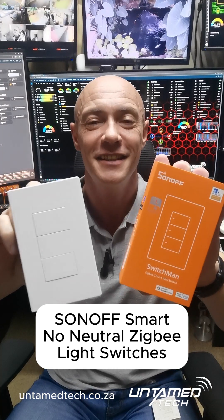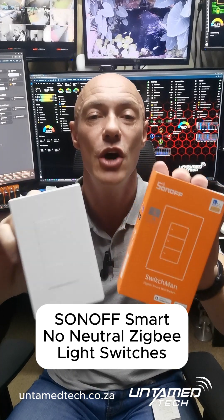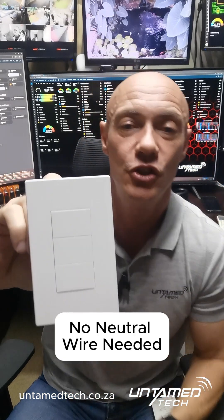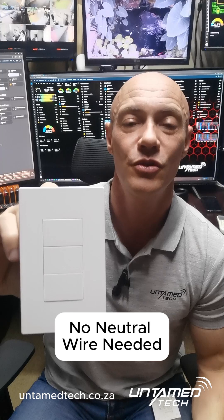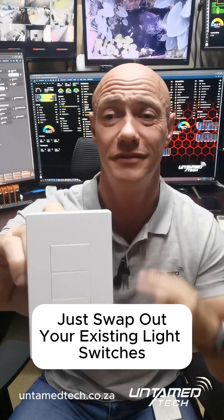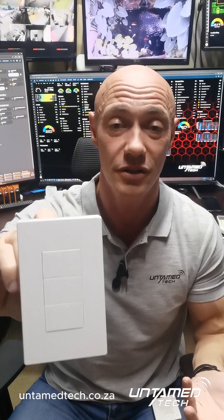I'm Vanan from Untamed Tech, and this is Sonoff's Zigbee no-neutral smart light switches. What makes these super special is that you don't need a neutral wire for them to work, and that's probably the biggest challenge in South Africa, because very few houses have neutral wires — and that's the biggest challenge we've had with smart lighting automation.